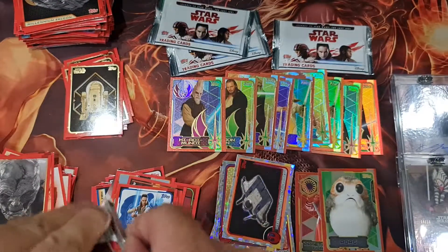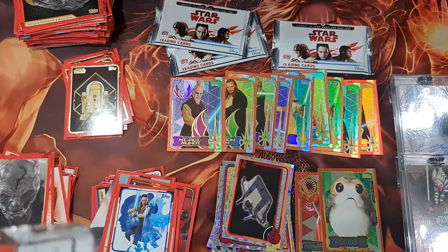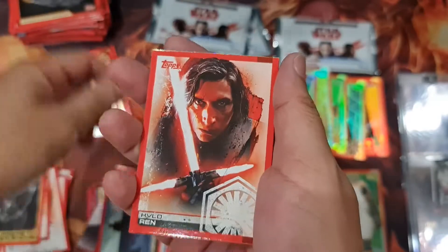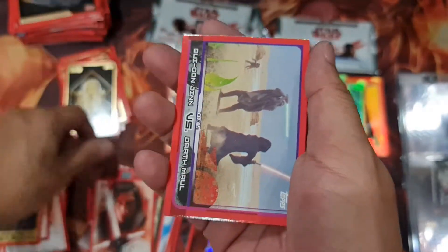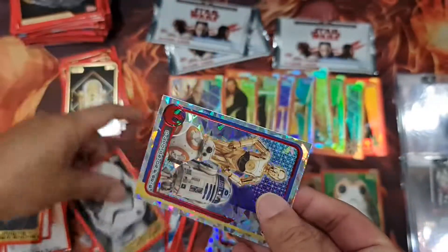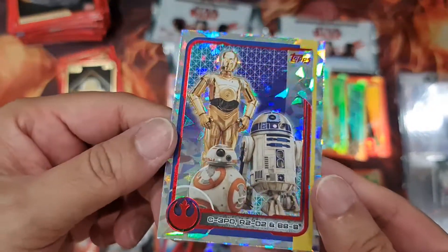That's a lot of Jedi. And zero bad guys — that's weird. Oh very nice combo — cool!